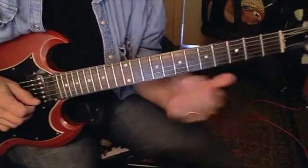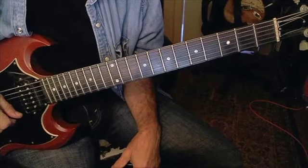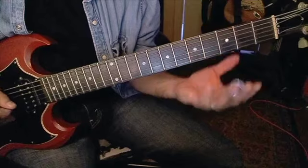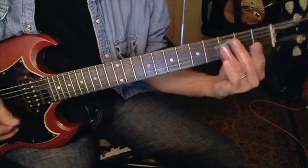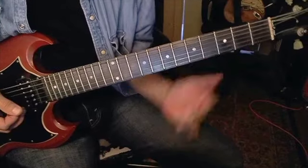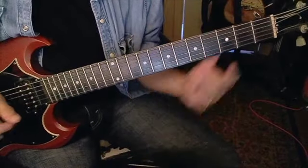The more you get into it, the more you find new places to play things. Down here you can think of it as open, third fret, fifth fret on every string — at least that's the way Johnny Winter explained it to me.